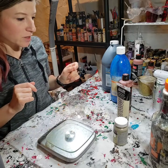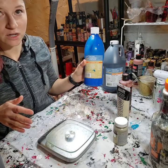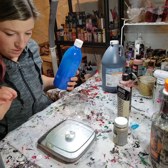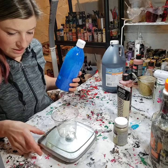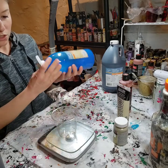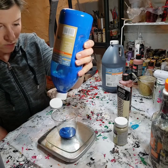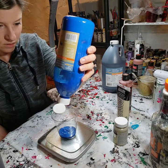So the first color we're going to mix today is going to be like a navy blue. What I'm using today is Artis Loft's Flow Acrylic — this one is just the blue. So I'll turn on my scale, place the cup on there and hit the tare button to make it zero. I'm putting in one ounce of paint — make it easy.